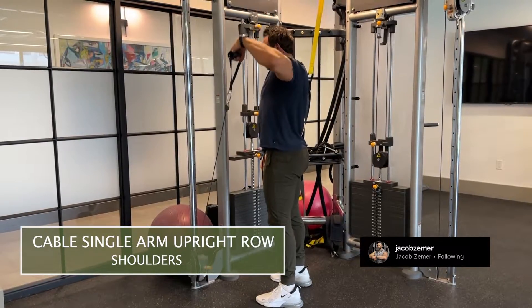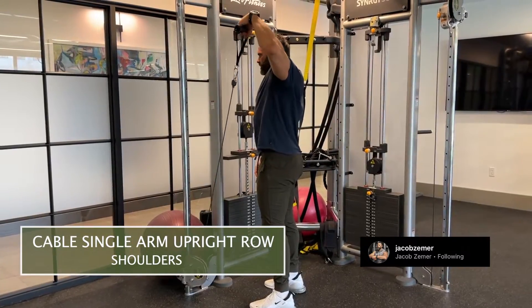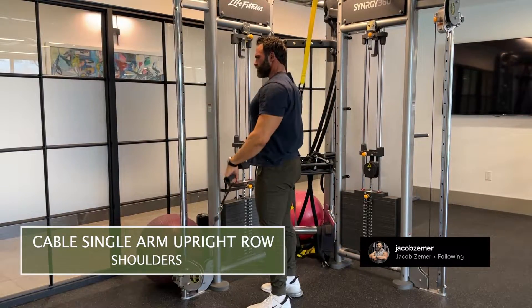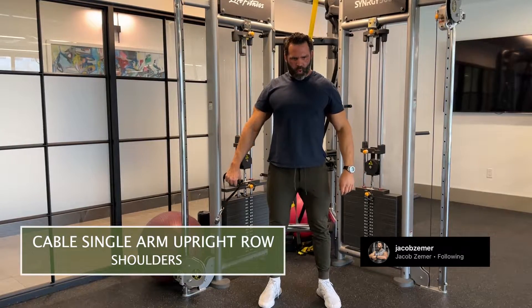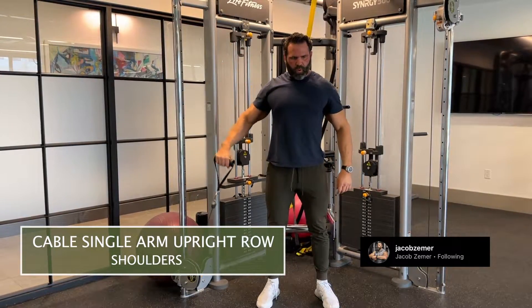You're going to feel some of your medial delt. You're also going to feel some of your trap when you do this exercise. This is great for people who have shoulder pain, elbow pain, or wrist pain, because you're able to track individually on each arm.